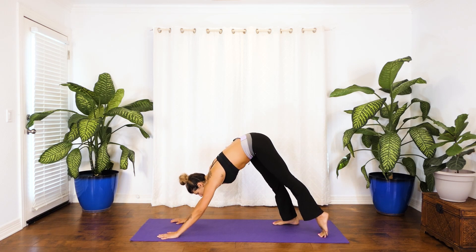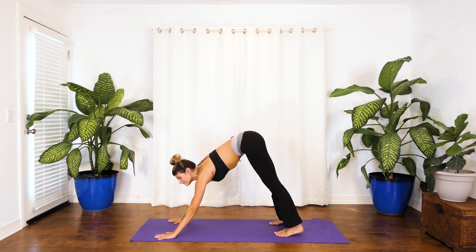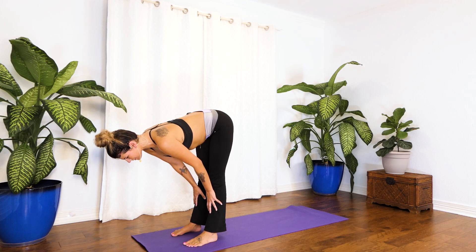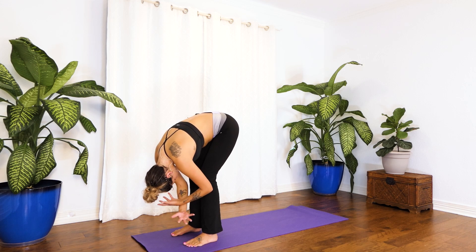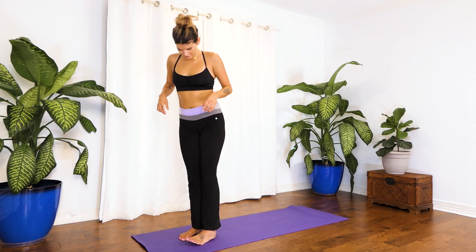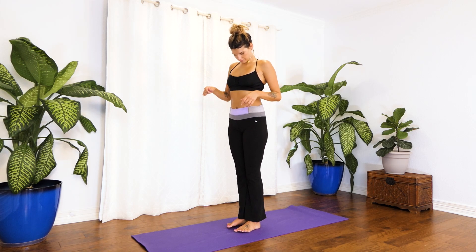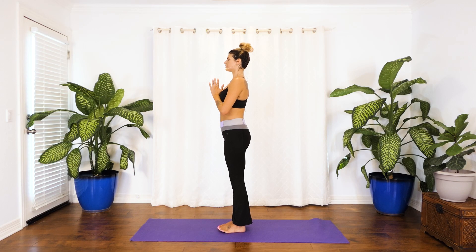Exhale meet me in downward facing dog. From here inhale carve a line with the nose, look forward, and exhale make your way to the top. Inhale to lift up halfway, exhale to fold inward. Root to rise, inhale reach it all the way up, and exhale hands to heart. Now we're going to scoot the feet together — really together, maybe just a tiny bit of space between the heels. Palms at heart center, anjali mudra, standing up nice and tall.